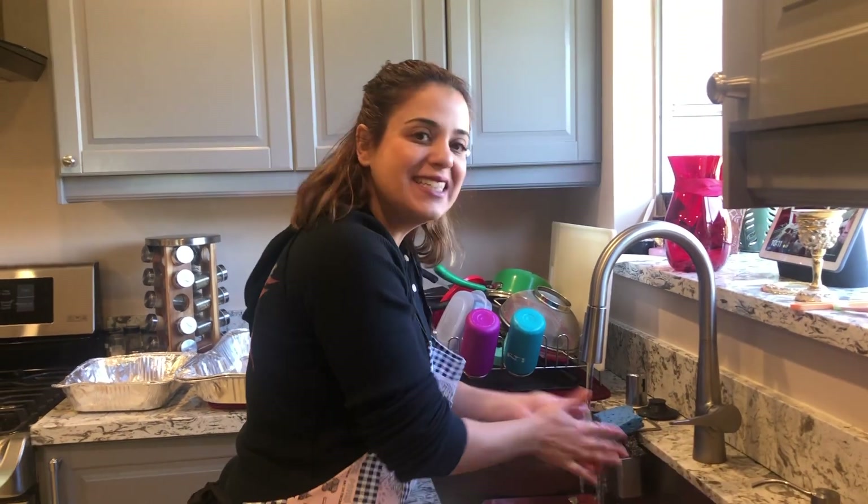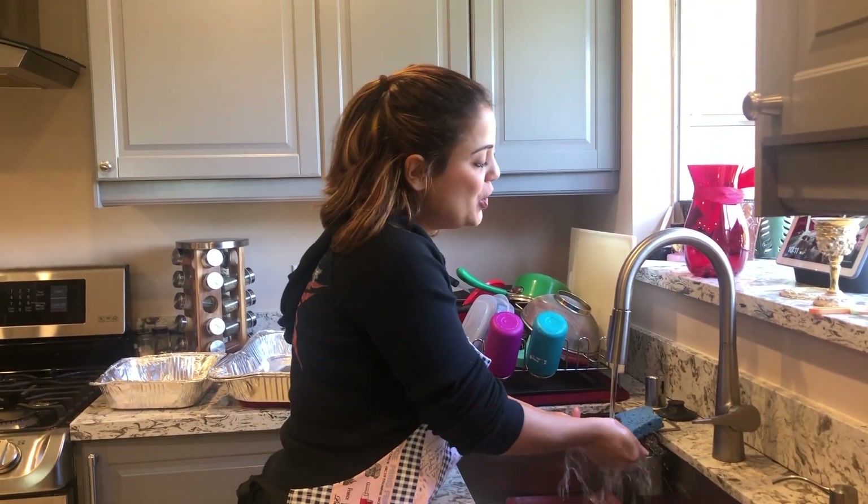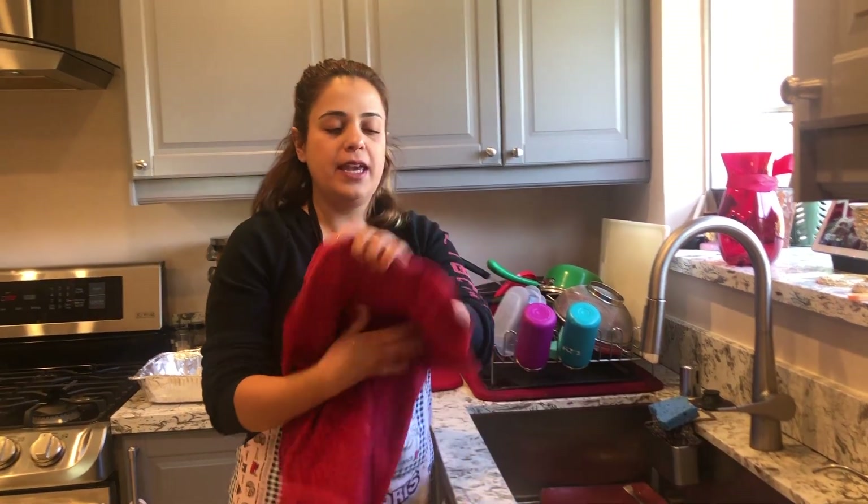Hey guys, welcome back to Orit's kitchen, I'm Orit. Today I'm going to be making a type of bourekas — I already made them with potatoes, spinach, and apple. This version is with meat: I'm stuffing the dough with meat, and you can put some hard-boiled eggs in to make it look fancy when you cut it up for your guests. Let's get started. I'm not a professional chef, so if some things are a little unclear, I'm sorry — just message me and I'll get back to you.